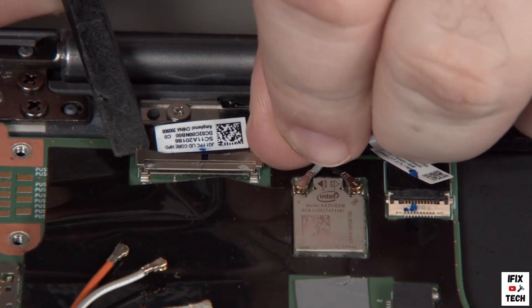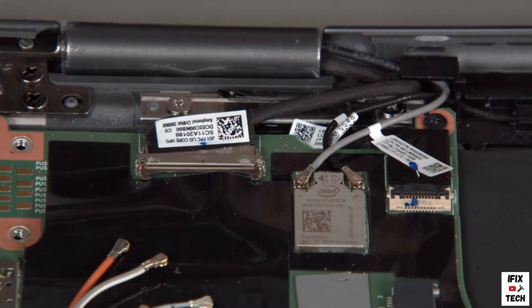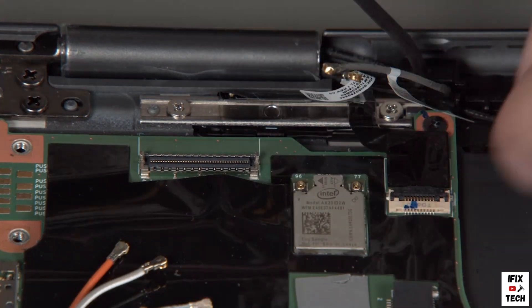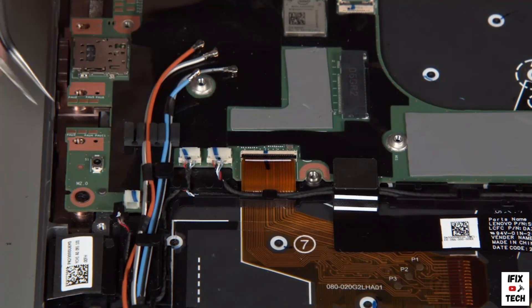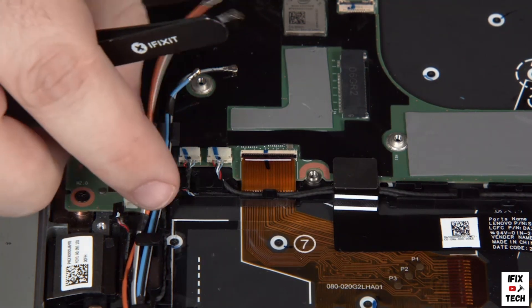Disconnect the camera cable from the system board and disconnect both wireless LAN antennas. Carefully disconnect the fragile power button fingerprint reader cable from the system board. Disconnect the pen charger cable from the system board and remove the wireless WAN antennas from the guides on the system board.